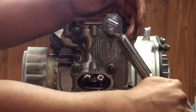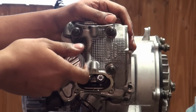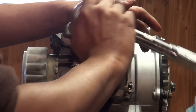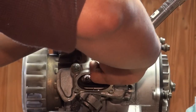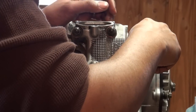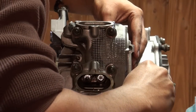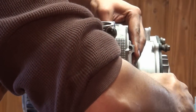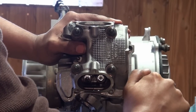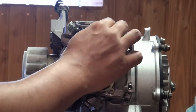As you tighten these down, you want to do them in half increments until you get them all snug. Just do a half or a quarter turn — whatever you choose, just make sure it's the same. I'm going for about a quarter. Back up to one, two, three, four.